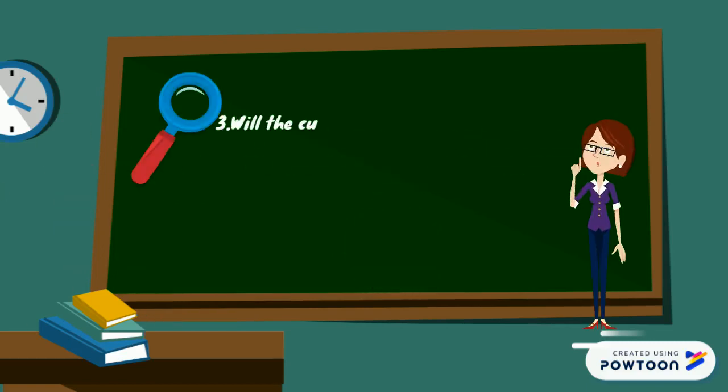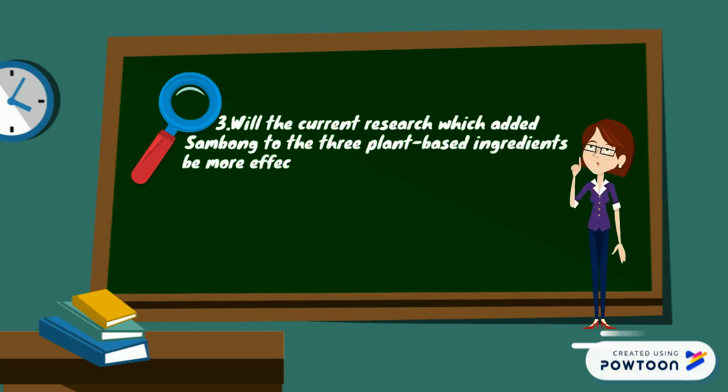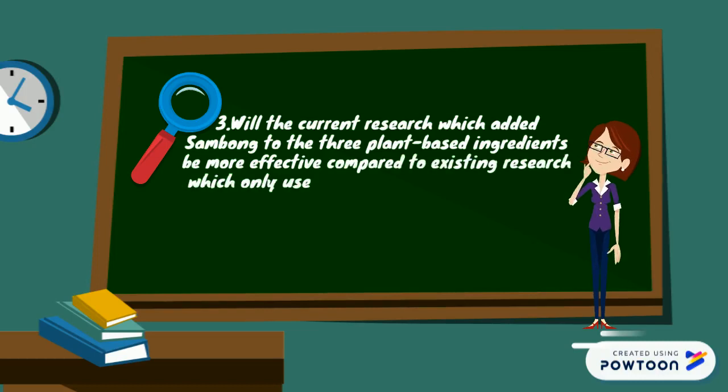Research Question 3: Will the current research, which added sambong to the three plant-based ingredients, be more effective compared to existing research which only used oregano, lemongrass, and gardenia?